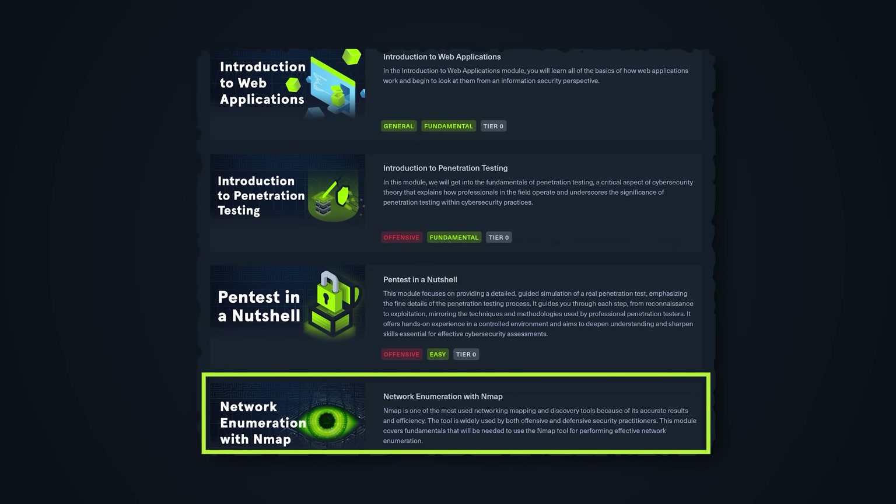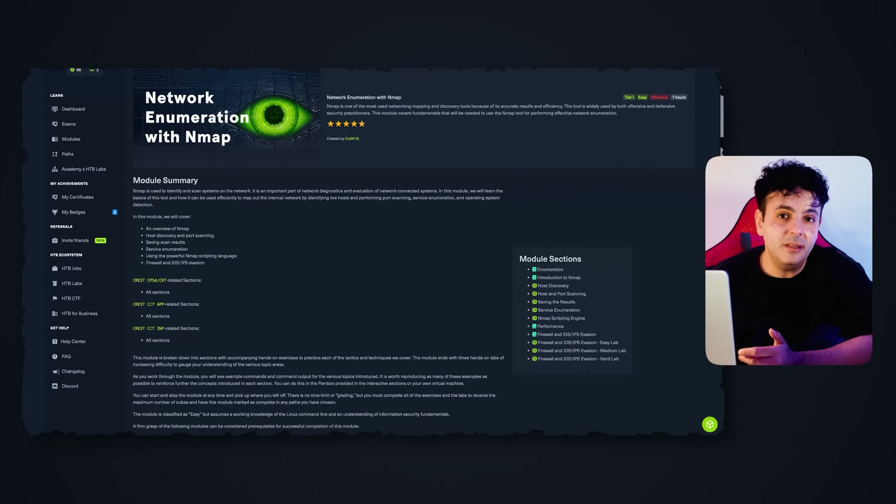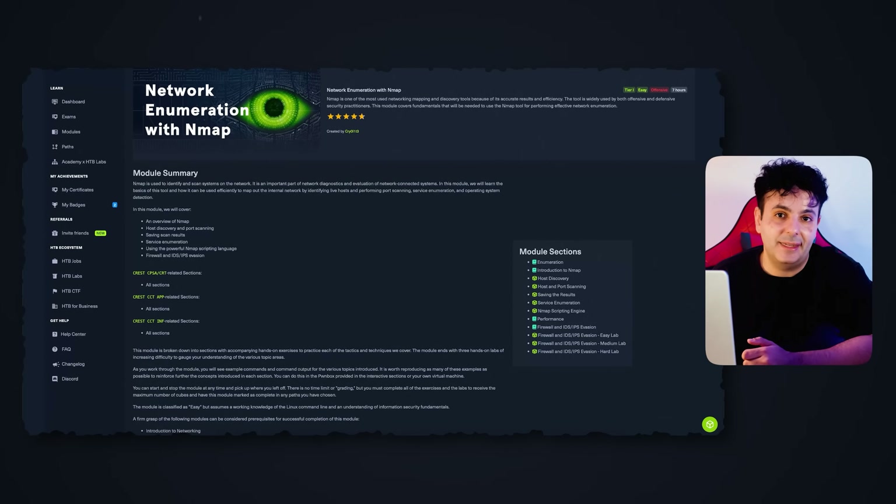The next module you'll explore is network enumeration with Nmap. Continuing the offensive security side of this training, you'll use Nmap — a versatile tool for enumeration, port scanning, and other activities — and test it out in a virtual environment.